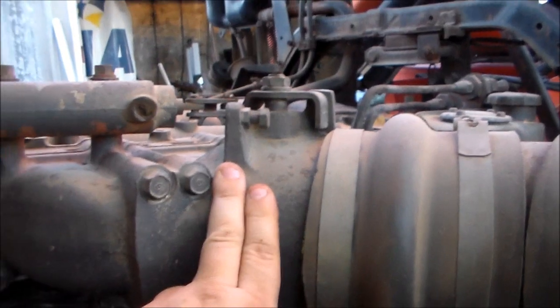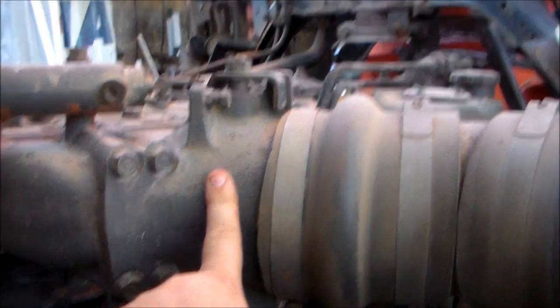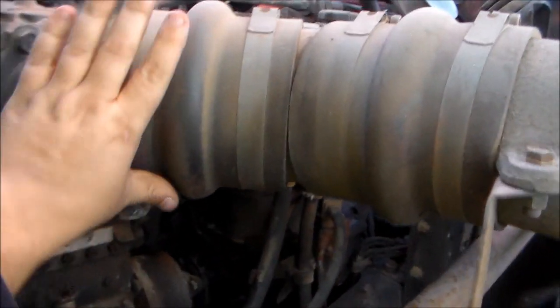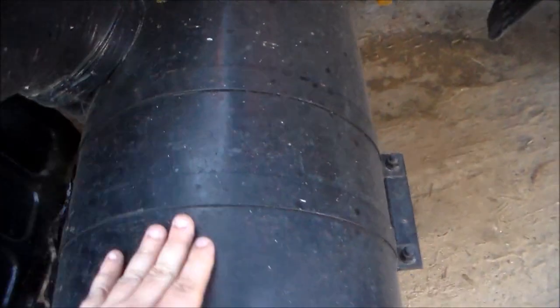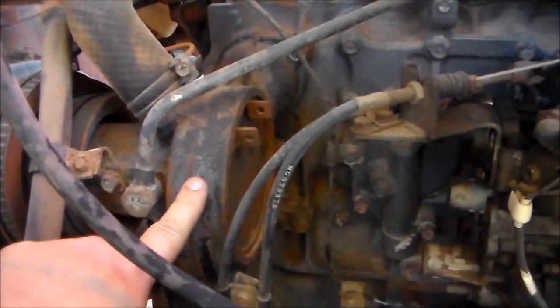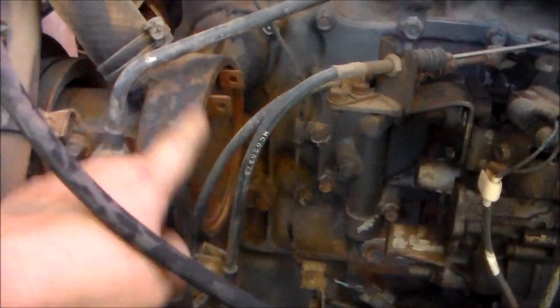That's a throttle body there, but it's not actually used for throttling the engine - that shuts when you've got the exhaust brake on so it doesn't make a big racket. It's probably a 6-inch intake with a massive air filter, pretty much as big as a car engine block. And there's the water pump - it's a pretty big water pump. It looks like you can take the back cover off and check the impeller, it's a good design.